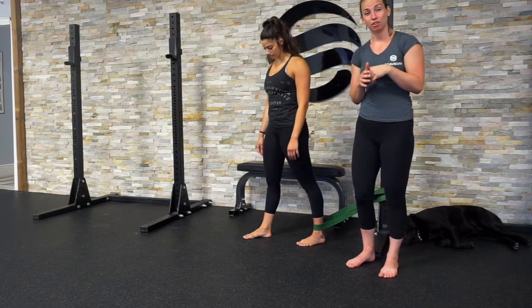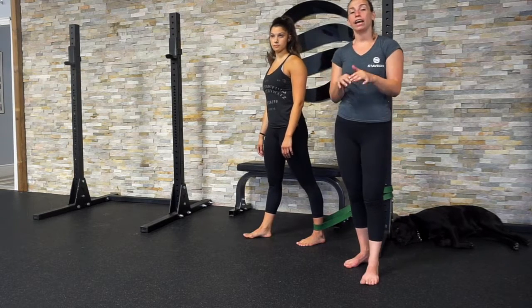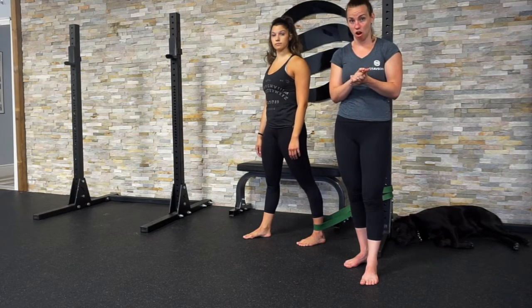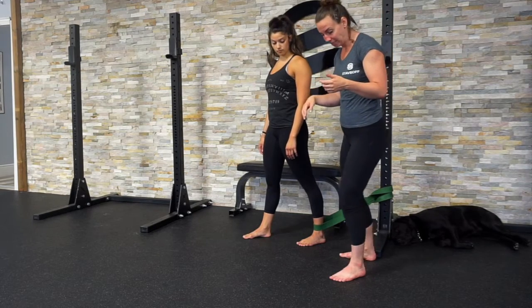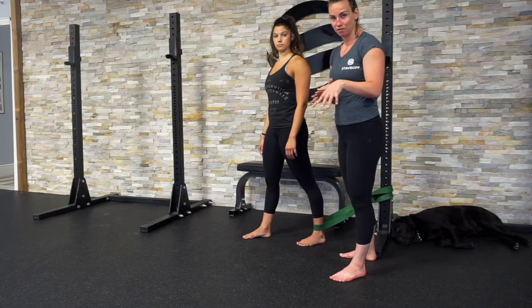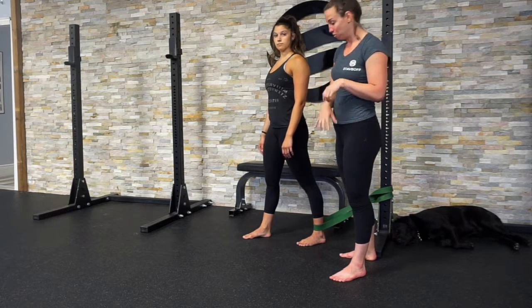When you sprain your ankle, you're injuring one of the ligaments on the side of the ankle, and you have to make sure that the muscles supporting your ankle are strong. But one of the things that people complain about the most is stiffness — especially stiffness when you're trying to flex your ankle, which we call dorsiflexion. I'm going to give you an exercise to start working on that movement.